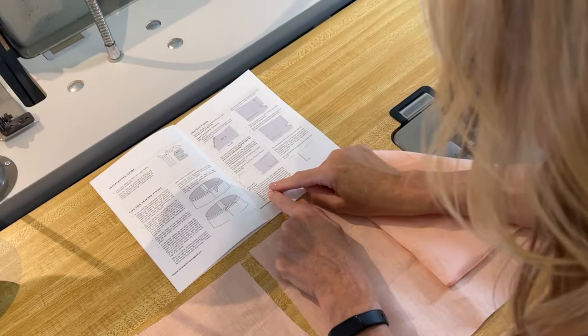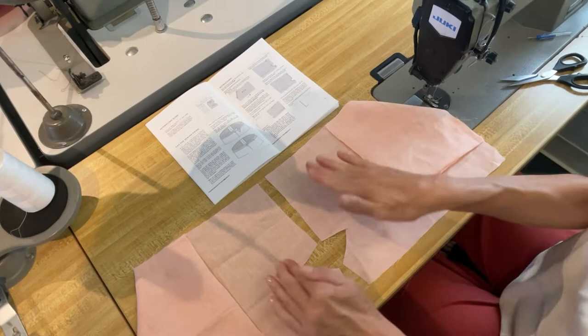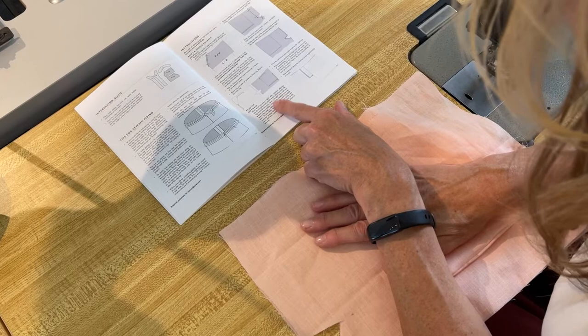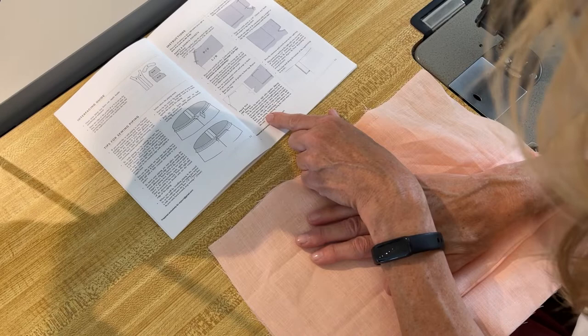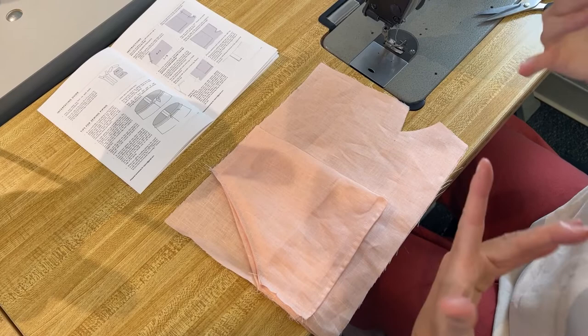Faux fly. Place front leg pieces right sides together, aligning the fly extension and the crotch seam. This is a very small crotch seam — this happy little smile here is our fly extension and crotch seam. Starting from the top center front notch, baste a straight seam with the longest stitch possible to the circle marking. At the circle, switch to a medium stitch and continue sewing, backstitch a few stitches to the circle, then continue along the crotch seam to the end. This section gets opened up later — that's why they say baste with the longest stitch, because you will be unpicking it.